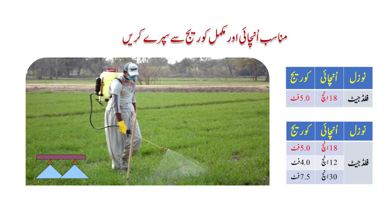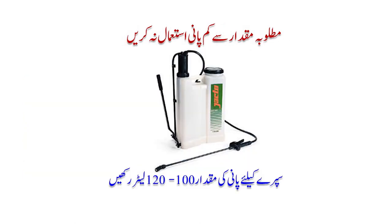ہوتا یہ ہے کہ ہم دونوں دوائیاں اکٹھا مکس کر لیتے ہیں، یا پھر ٹینکی کو ایک دم فل کر لیتے ہیں اور اس کے بعد دوائی ڈالتے ہیں، پھر اچھی طرح ہلاتے نہیں ہیں۔ اس کا نتیجہ یہ ہوتا ہے کہ بعض دفعہ رزلٹ صحیح نہیں آتا اور فصل پہ سٹریس آ جاتی ہے۔